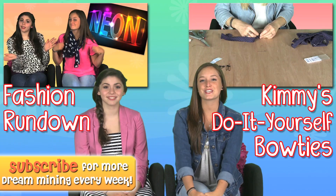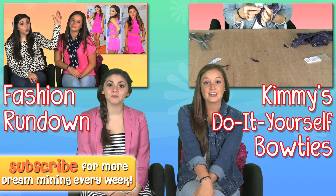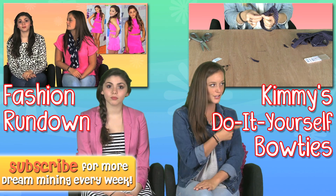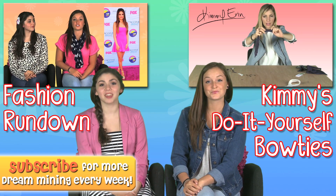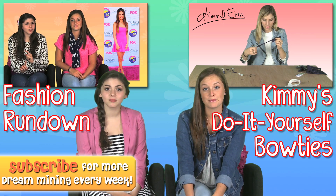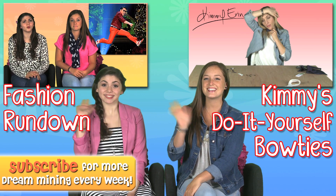Anyway, go watch Kimmy's DIY vid on how to make your own bow tie and get a One Direction inspired look. Click right here. And click over here for our other amazing collab video with Kimmy. Comment and tell us your favorite back to school DIY project. And subscribe. See ya. Bye.